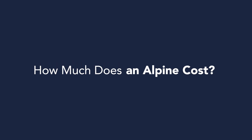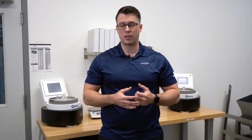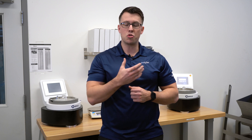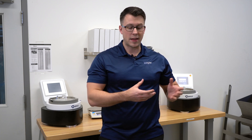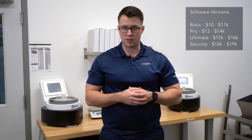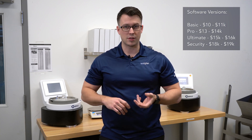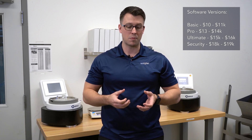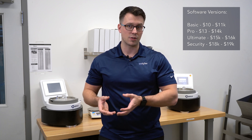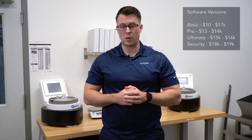How much does an Alpine cost? The cost of your Alpine unit is determined by the level of software installed on it. If you just need basic features, the basic software comes in around ten to eleven thousand dollars. If you're running a pharmaceutical company and need audit trails and tight control over your employees, you'll need the security version, which can run between eighteen to nineteen thousand dollars. There are also two software versions in the middle for various different users.